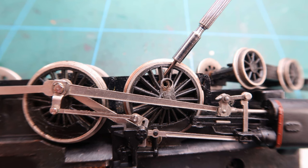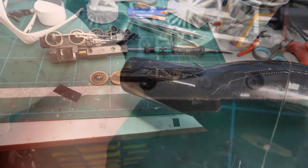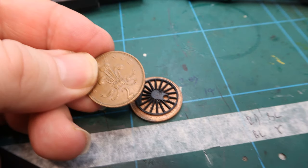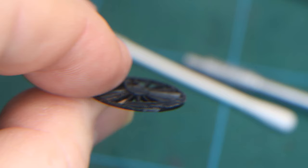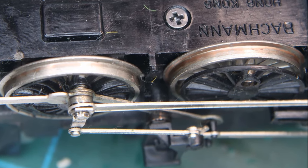Using a small screwdriver I pried out the inserts as you can see here. It's very domed and swollen. My plan was to heat it up with a hairdryer and then place the insert between two coins and clamp them in my vise to try and flatten out the insert. As you can see this did work. However, when I tried the insert back on the wheel face it was way too big and would bulge again if I forced it.